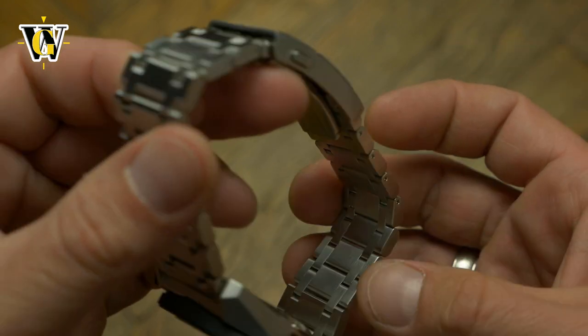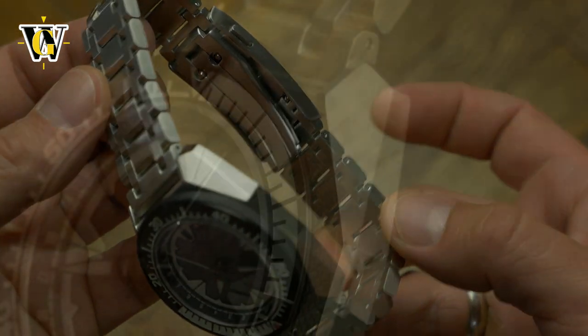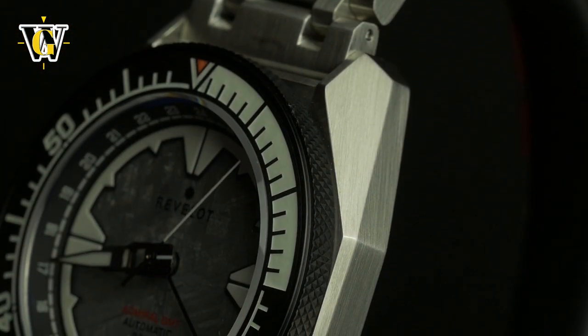Well, if we're nitpicking, maybe if it was less sharp on the underside edges it would be even more comfortable, but it's really me just nitpicking.